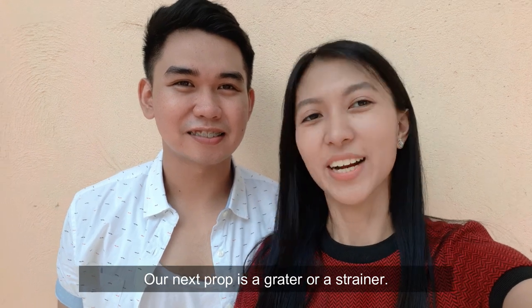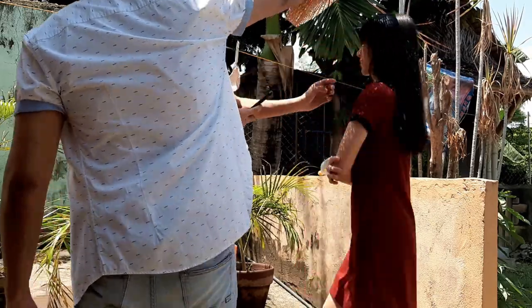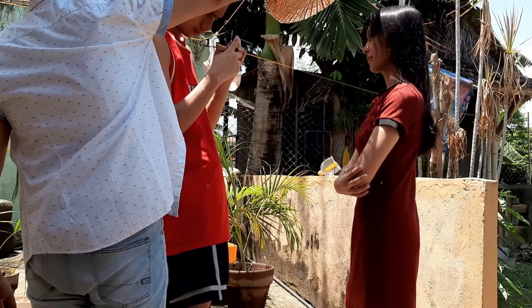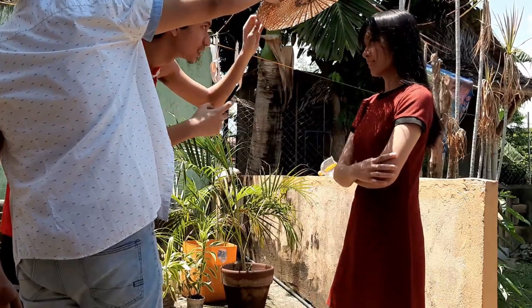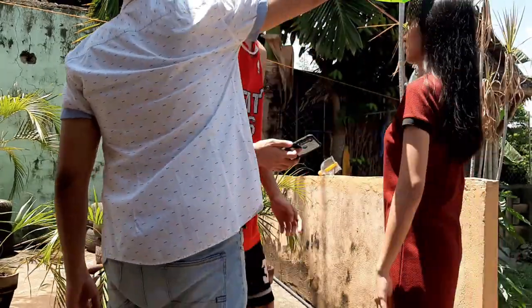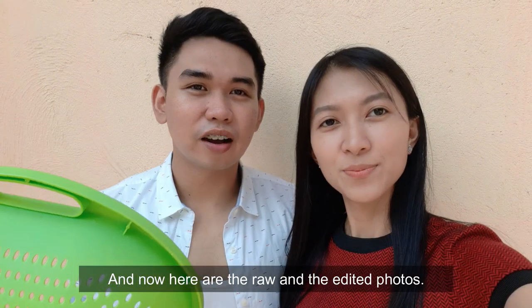Our next prop is a grater or a strainer. Here you need to have a direct source of light to achieve a different kind of effect. And now here are the raw and edited photos.